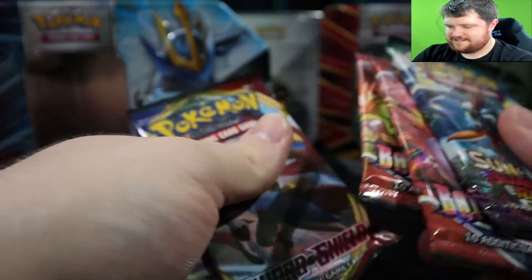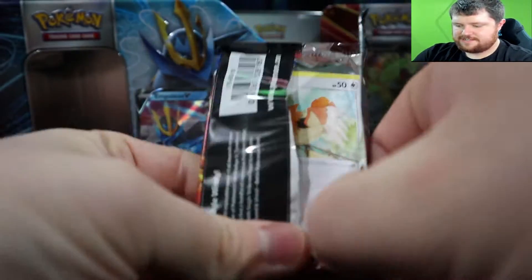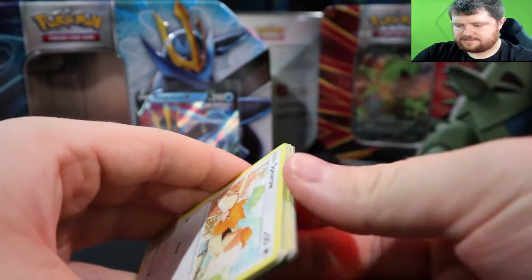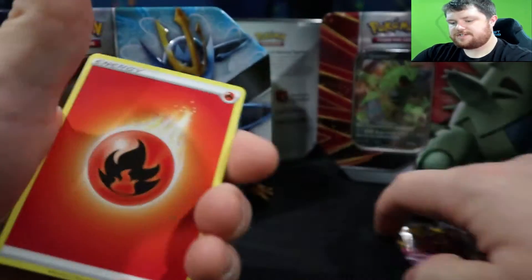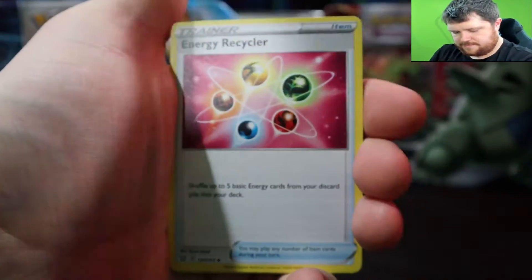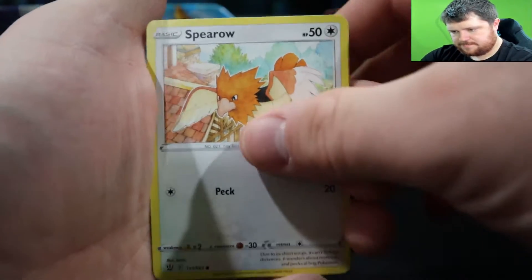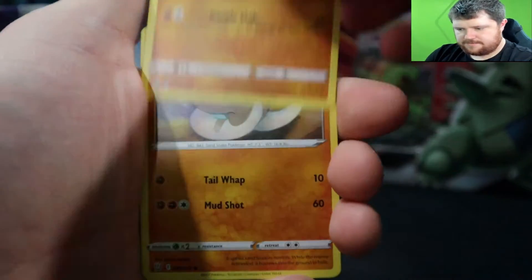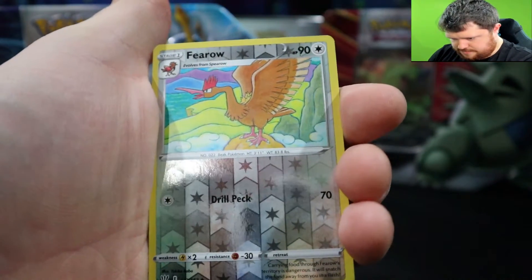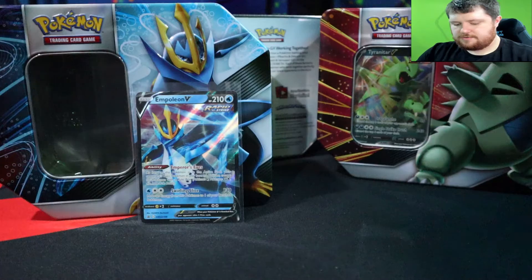I think I'm gonna do Battle Styles first and then Guardians Rising. Hopefully these aren't too damaged because they were squished. I can already see some of the first cards are damaged. Alright, well we'll make it work. Fire energy, Cacturn, Spiro, Canty, Kirlia, another cat, Mightyena, Cobra — a reverse uncommon — and Primeape. Alright, keeping going.